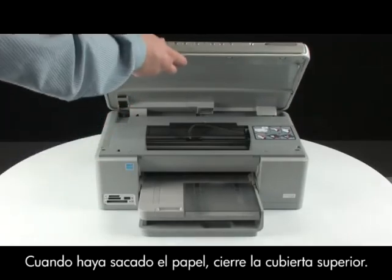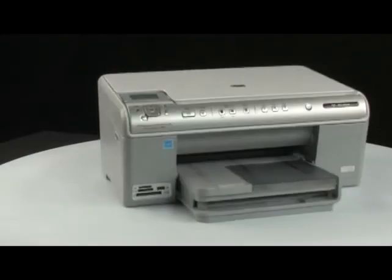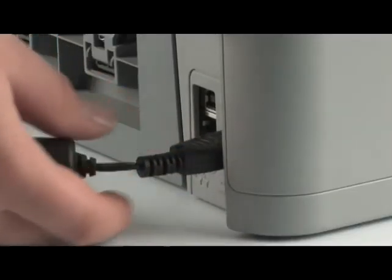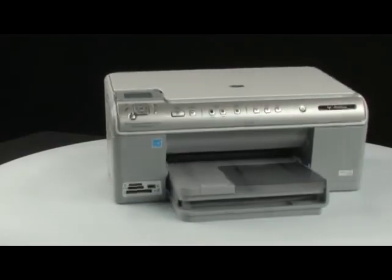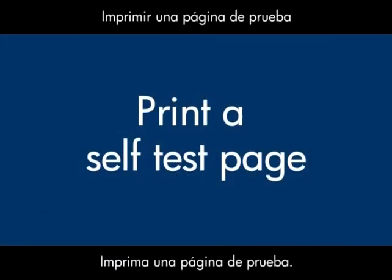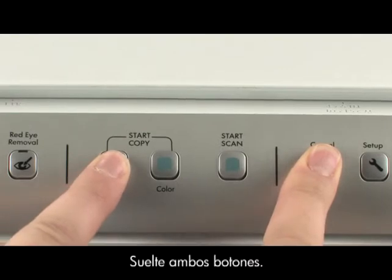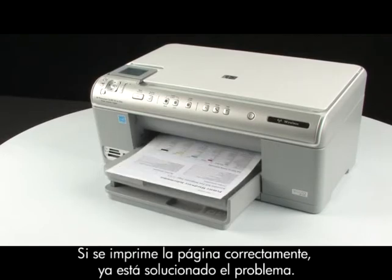Use a flashlight to make sure you have removed all the small pieces of paper from inside the printer. When you have removed the paper, close the top cover and go to the back of the printer. Plug the power cord back in, then go to the front of the printer. Press the power button to turn the printer back on. Try printing a self-test page: on the printer control panel, press and hold the cancel button, while holding it press the start copy black button, then release both buttons. If the test page prints successfully, the issue is resolved.